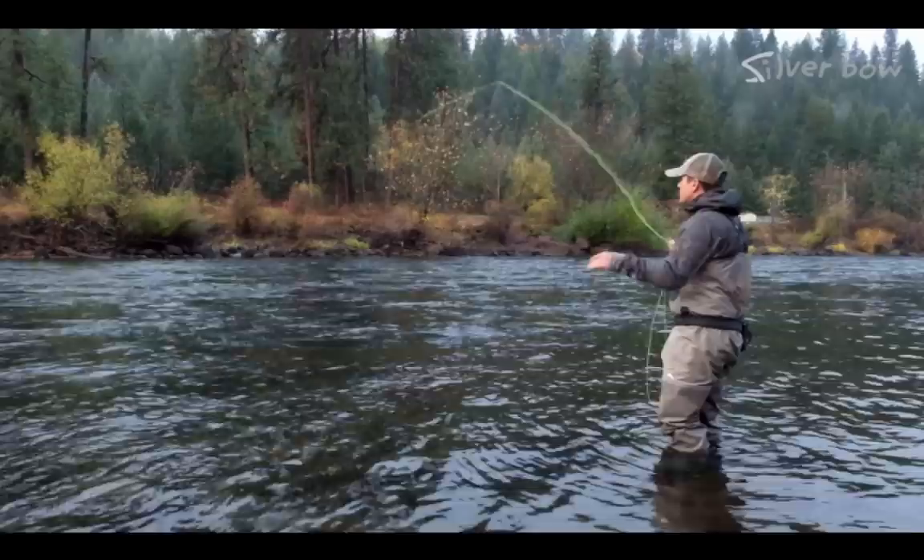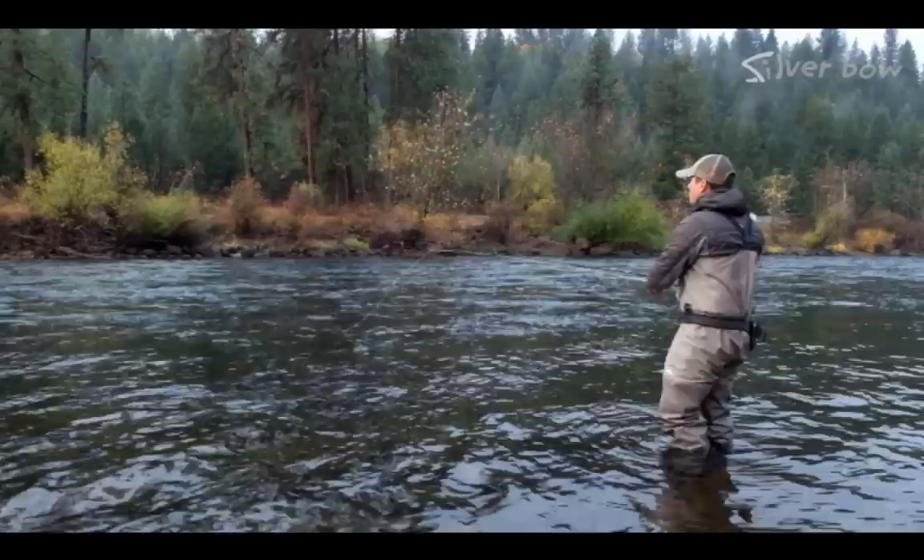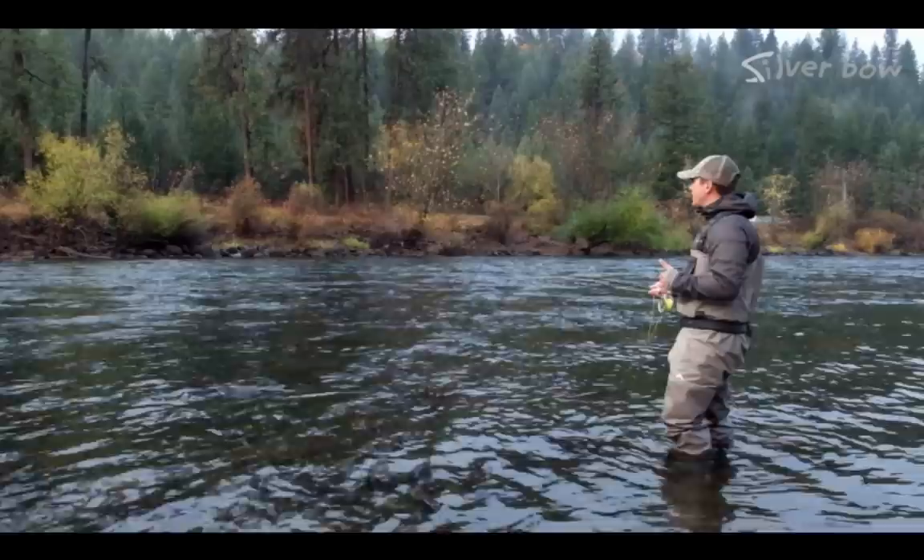One of the traditional methods for fishing trout streamers is to swing them. In a run like this — this run is fairly slow — so I want to cast my fly straight across from me, or even slightly down and across is fine too. But then the whole concept here is to lead the fly into the bank.